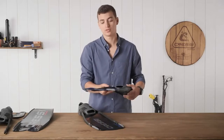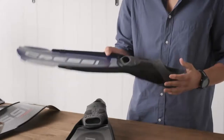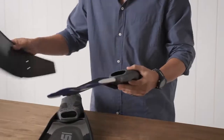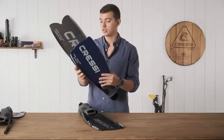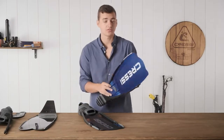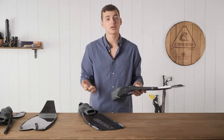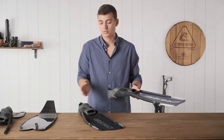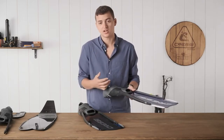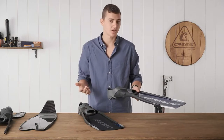Hi, today I present to you the Cressi Gara Modular Sprint. This fin is going to be 20 centimeters shorter than your standard long blade, which makes this fin great for shallow water diving, scuba diving, snorkeling, pretty much any type of diving that's not in strong current or at deeper depths.